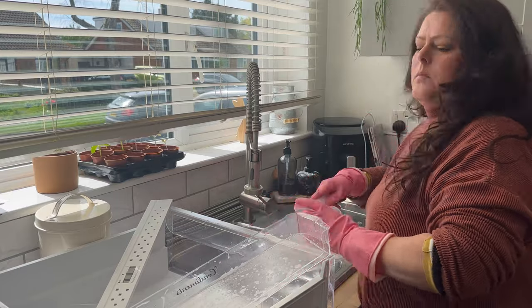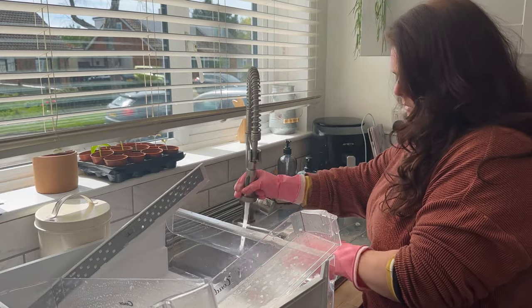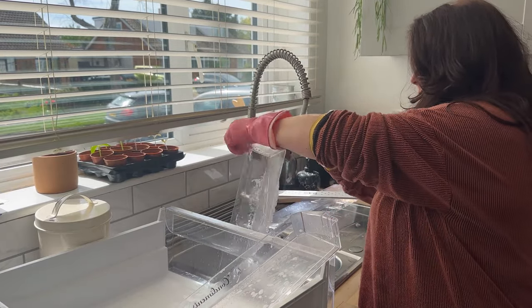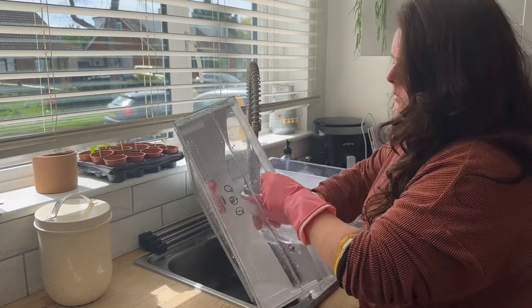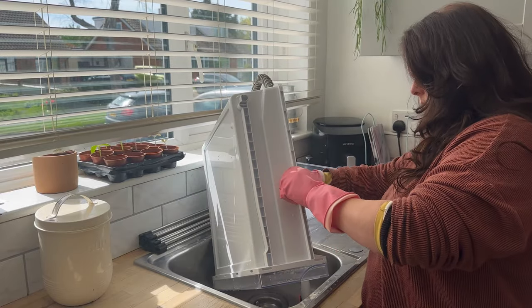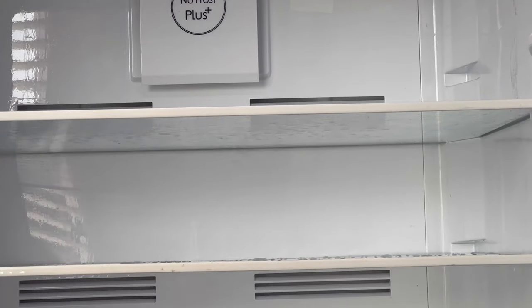There are many ways you can tackle this part. If you have super dirty or smelly shelving, you can go in with some baking soda and washing up liquid — this will help by providing abrasion, deodorization, and stain removal. Pink Stuff would also work just as well. Because my fridge isn't too bad and frankly I can't be bothered, I'm just using the easy method of washing up liquid and a scrub brush.